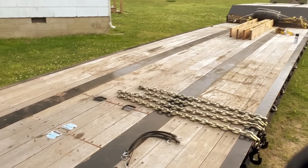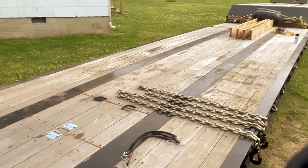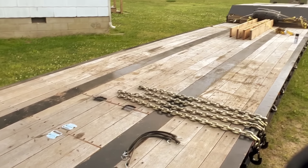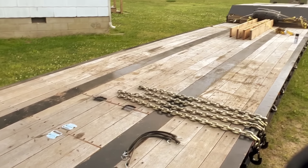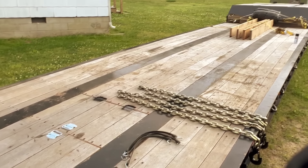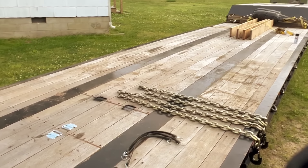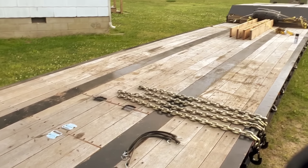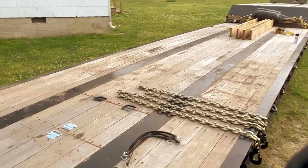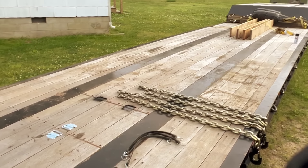So the chains are also decorated here. Still need to buy a cable and run it here like this as a limiter so it doesn't open too far — otherwise the hinges will get torn out. Everything works great. Go ahead and close it.